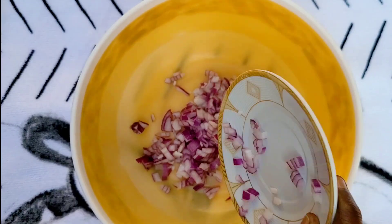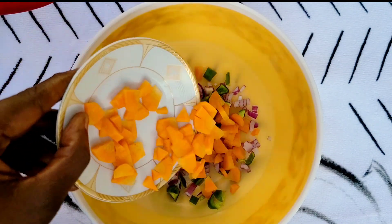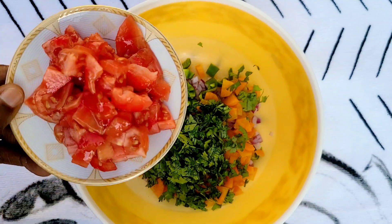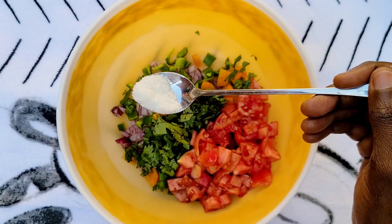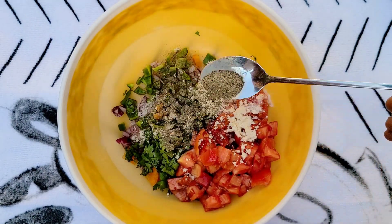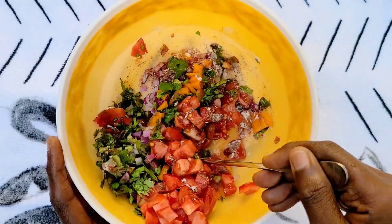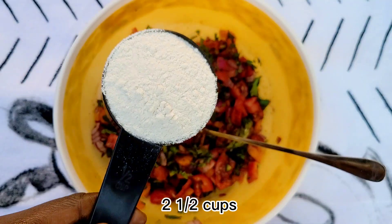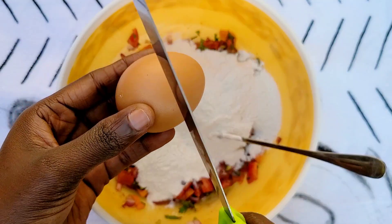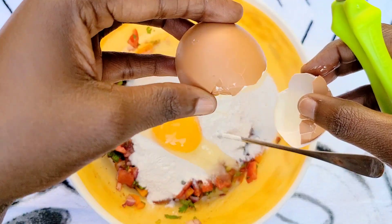We're adding some chopped onions into the container, some green pepper, chopped carrots, fresh coriander leaves, and some tomatoes. I'm adding in some salt to taste, garlic powder, some black pepper, and paprika. I'm gonna mix everything together. I'm adding two and a half cups of rice flour, then one egg, and mixing everything together.